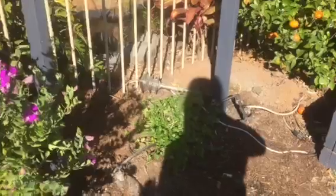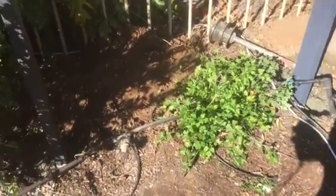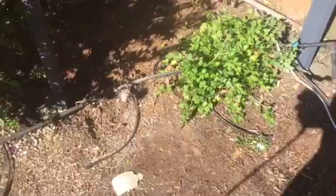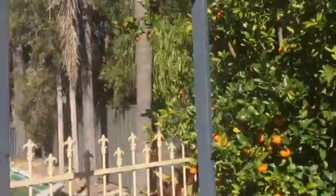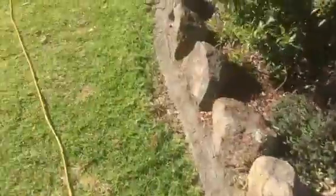Down the bottom I still have to move this parsley, clean out, and put the reservoir in the bottom here as well. I'll just show you the reservoir I'm using.